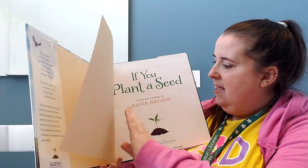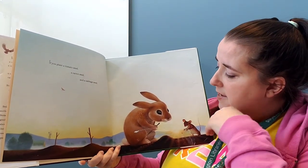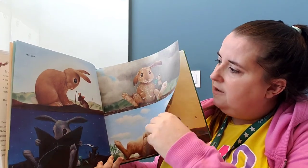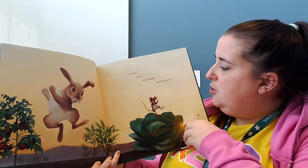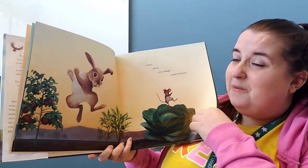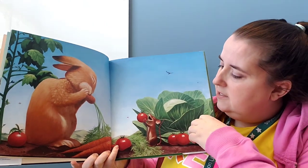If you plant a tomato seed, a carrot seed, and a cabbage seed, in time with love and care — look at how nicely they're waiting and reading to the seeds — tomato, carrot, and cabbage plants will grow. Look at how excited they are about those plants. That's how I look in early spring when my garden is starting to come in. Look at all those yummies — they look delicious!